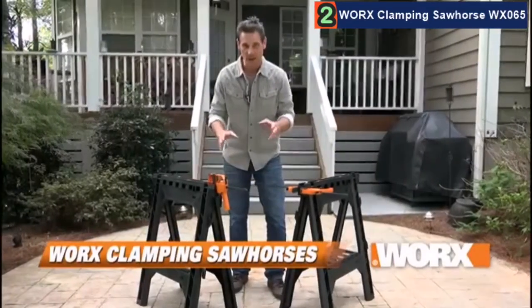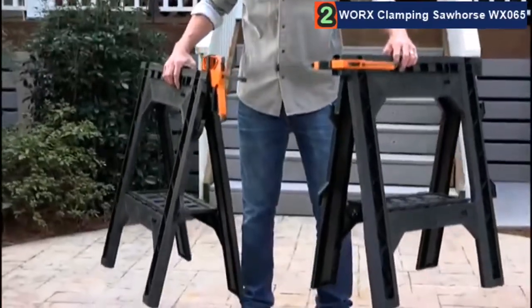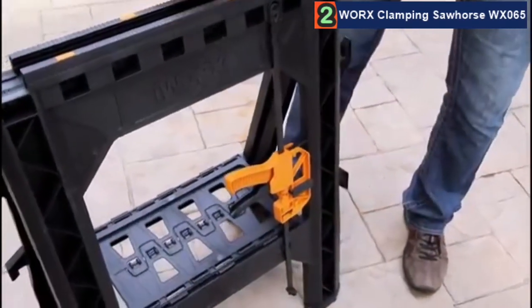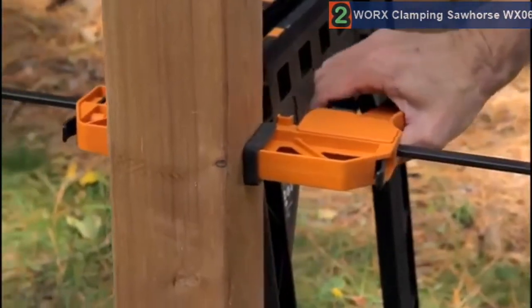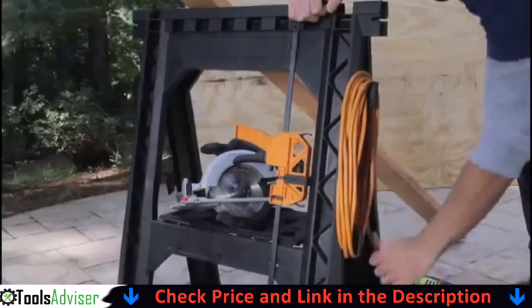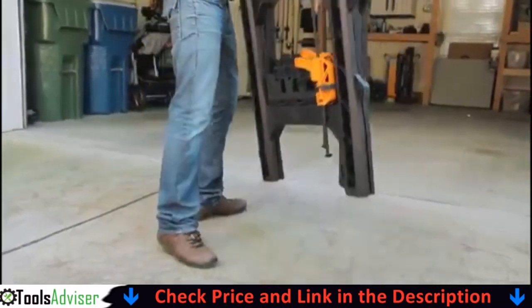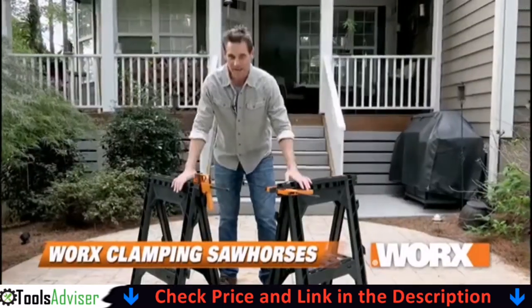The Worx saw horses with clamps are lightweight, durable, and a must-have for any DIYer. They weigh less than 16 pounds but can easily hold loads up to 1000 pounds. The two bar clamps easily attach to your saw horses when not in use, and when you are using your bar clamps, they attach to the saw horses without tools and will hold your material in a vertical or horizontal position up to 18 inches, keeping your material sturdy and secure while you work. The saw horses have a built-in cord wrap and a convenient storage shelf to help keep your work area organized, and they easily fold for compact storage.